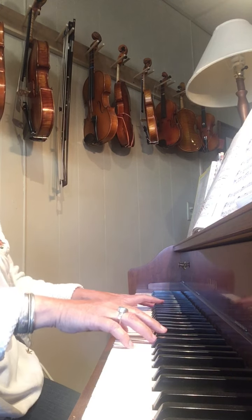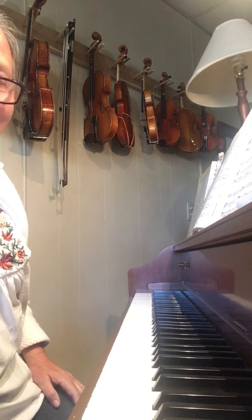And then it's nice to play a chord at the end for when we take a bow.